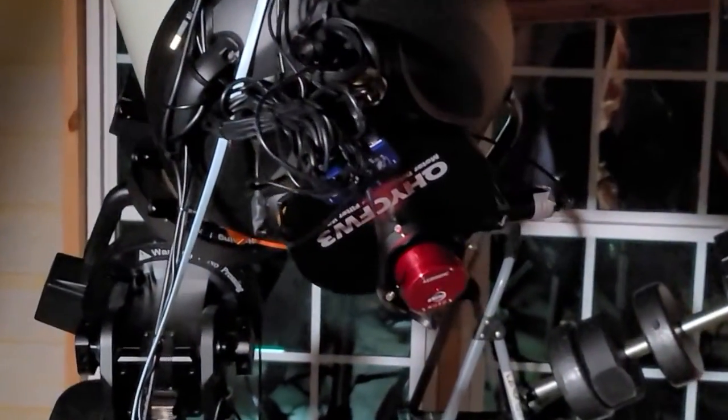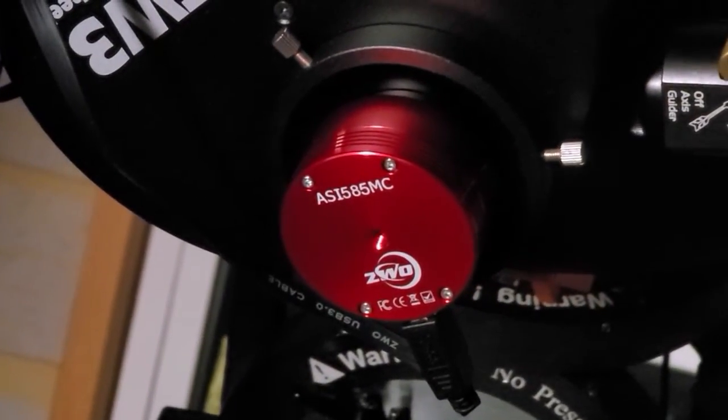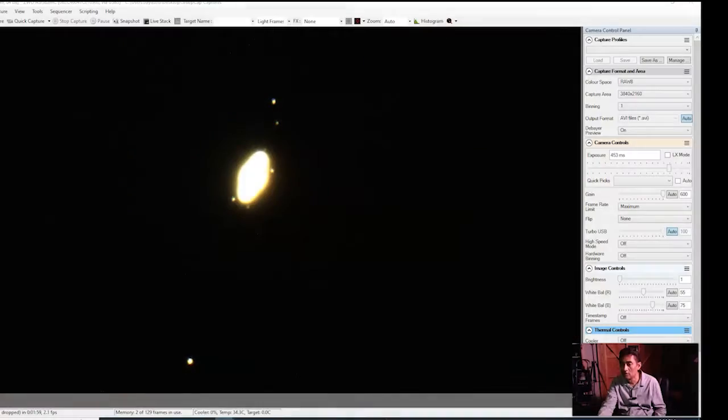So even if I have clouds and I'm taking about one minute of footage, I'm capturing around 2400 frames. I can stack those frames to get a very good picture of the planet.